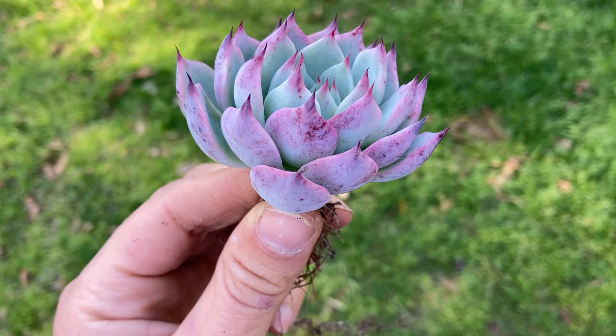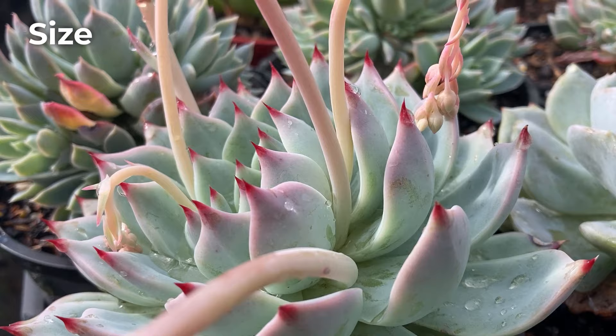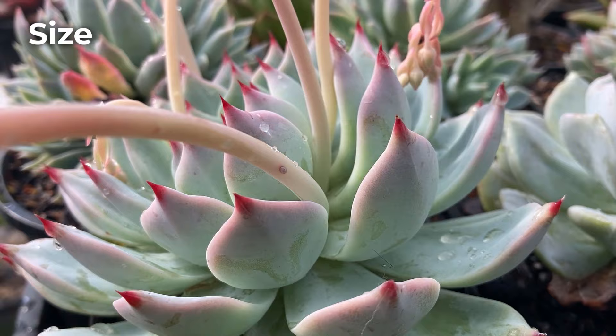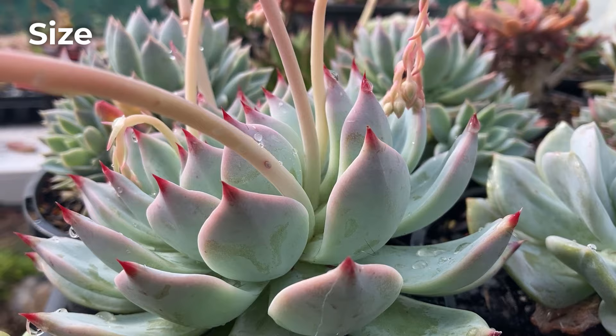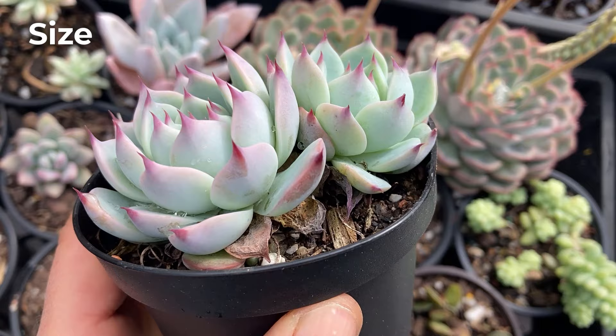Echeveria chihuahuensis is quite hardy. The rosettes grow on a low stalk close to the ground. Individual plants can reach approximately 12 cm or 5 inches in diameter and 10 cm in height when grown in ideal conditions. Chihuahuensis forms small clumps. Once a rosette is mature, it will produce offsets at the bottom, and each offset will then go on to produce offsets of their own. However, this plant is not extremely prolific in growing offsets and usually produces 2–3 every growing season — sometimes none.